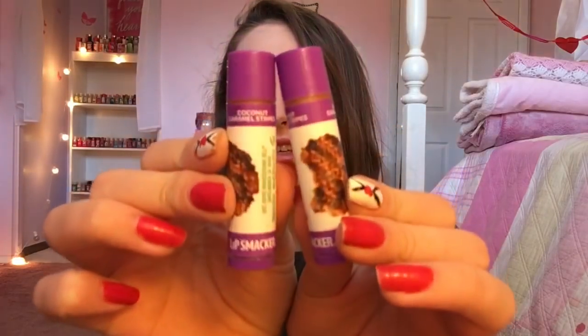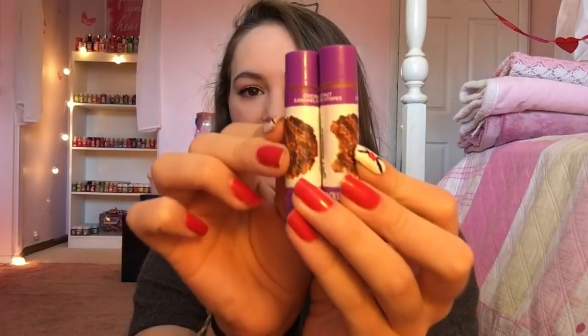So I got two of the Coconut Caramel Stripes, and I love these so much. Oh my gosh, these are my favorite Girl Scout cookies ever. It smells just like coconut caramel and a little bit of chocolate. It's so, so, so good.